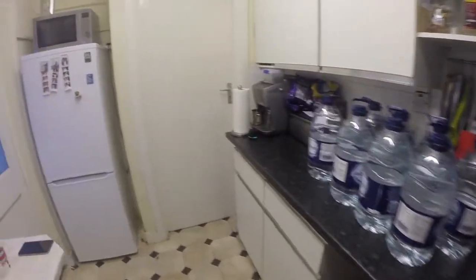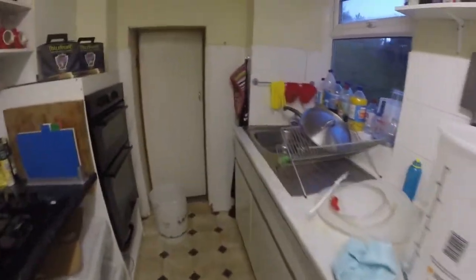Alright, evening folks. Today I thought I'd try something a little bit different. I don't know how many people are aware of it or not, but it's one of my little hobbies, and that is homebrewing.